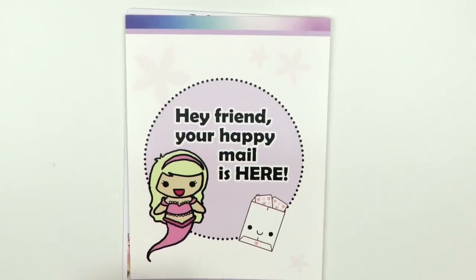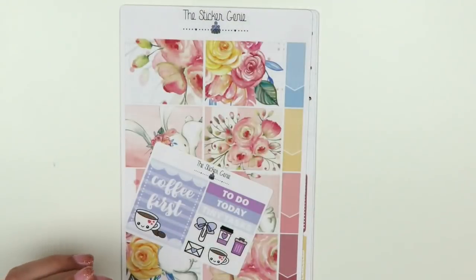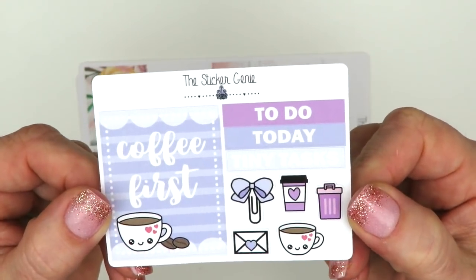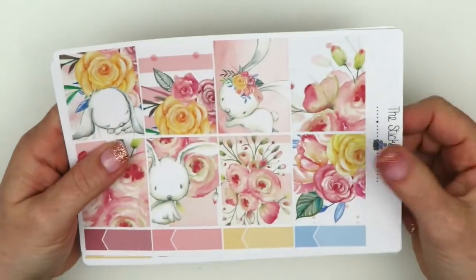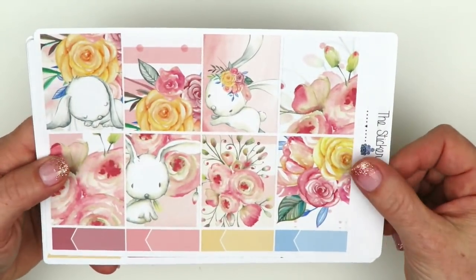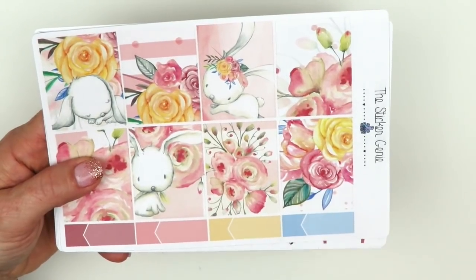This next sticker set was sent to me by my friend Jeannie from Sticker Genie. She always includes a card with her orders. She sent me this kit - it's a pretty springy kit. I love the little cute bunny. It's on matte sticker paper, which I prefer so it works great for me. Here are your full boxes, some appointment labels down here.